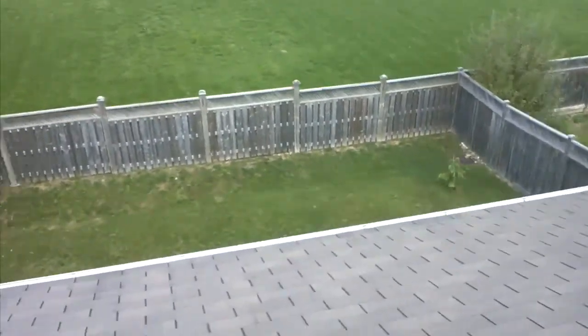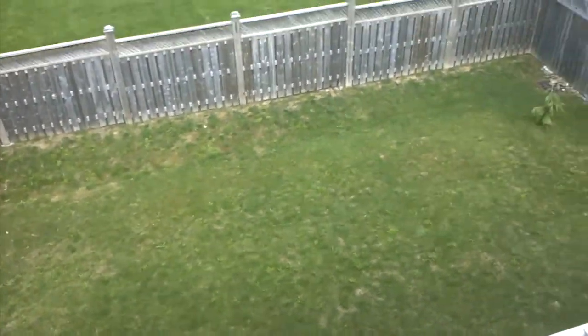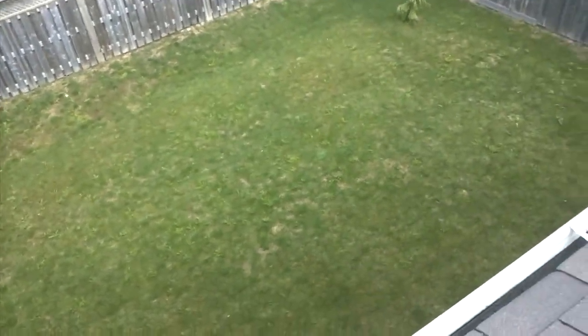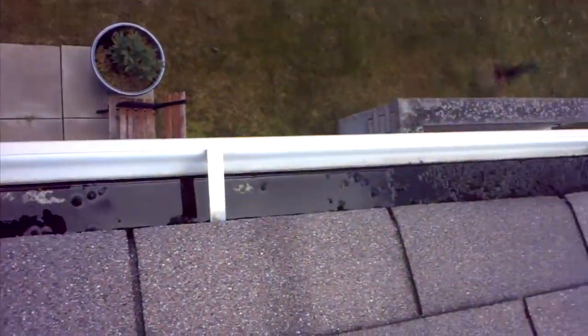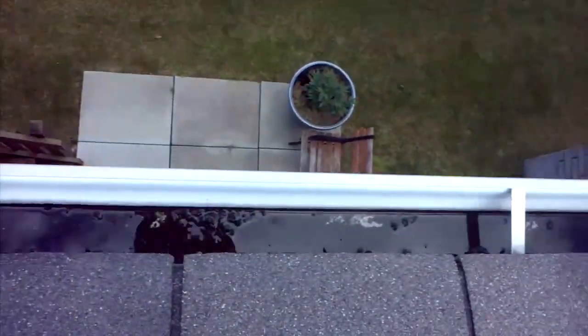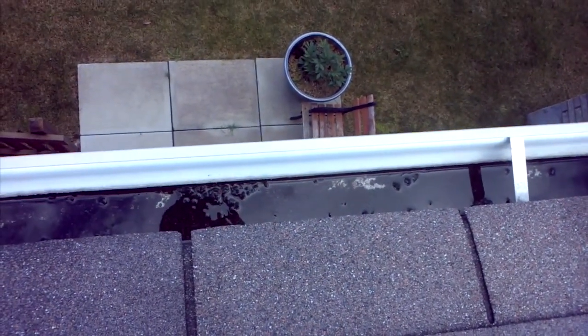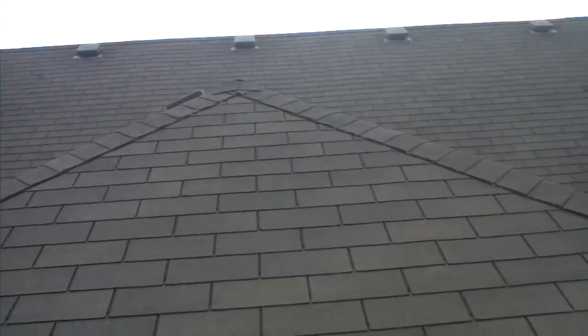Last issue with the gutters — besides the downspouts that need to discharge on grade, four to six feet away from your house without exception — is the slope on this gutter right here. You'll notice the water is just pooling. A lot of debris has accumulated there. That should be cleaned out so it doesn't start to rust through. We should rehang the gutters just to correct the slope to make sure the water is getting where it needs to go, which is away from your foundation.